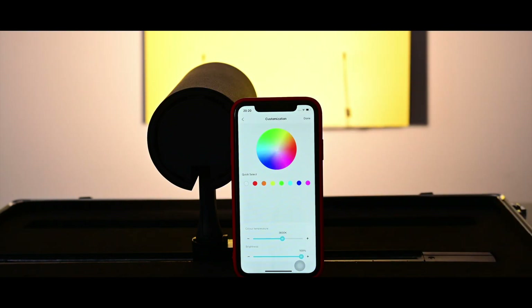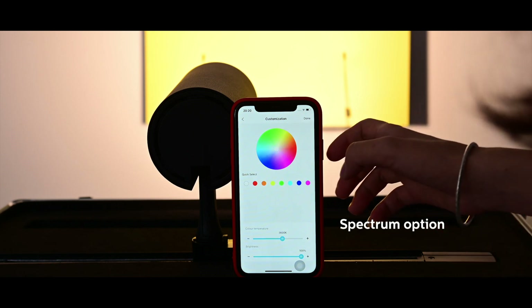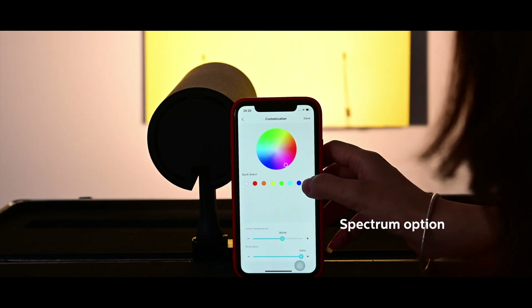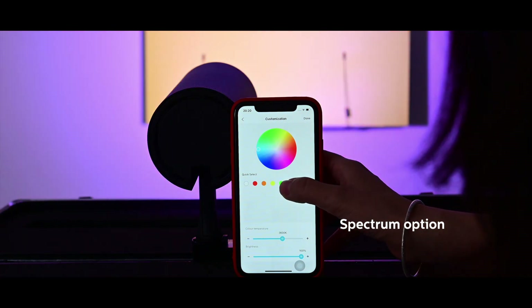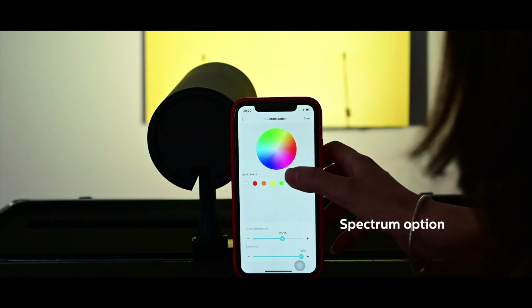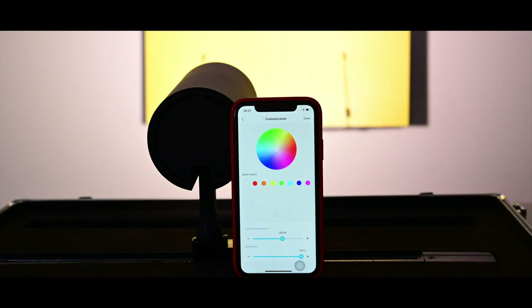Moreover, we have a spectrum option on this app. You can tap the color which you want to enhance, and the light changes the color. As a smart product, the app has dimming, CCT adjustable, energy saving, and group control functions. For more detailed instructions, we have special videos for it.